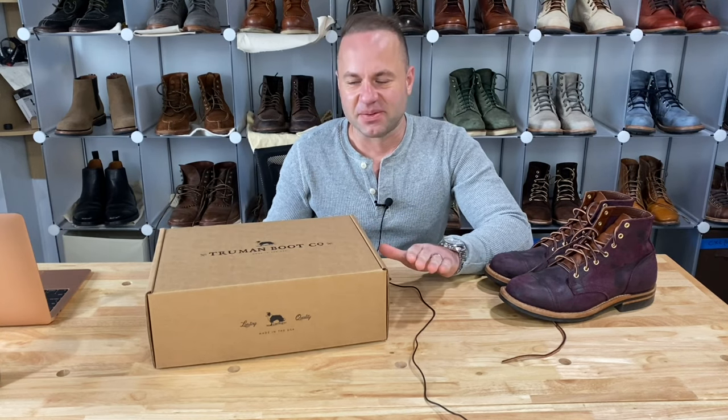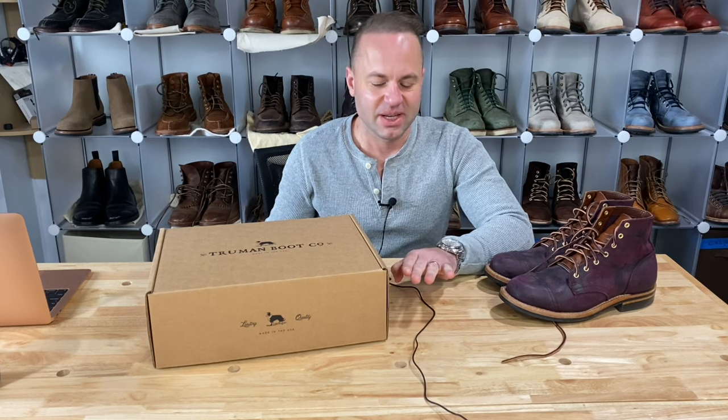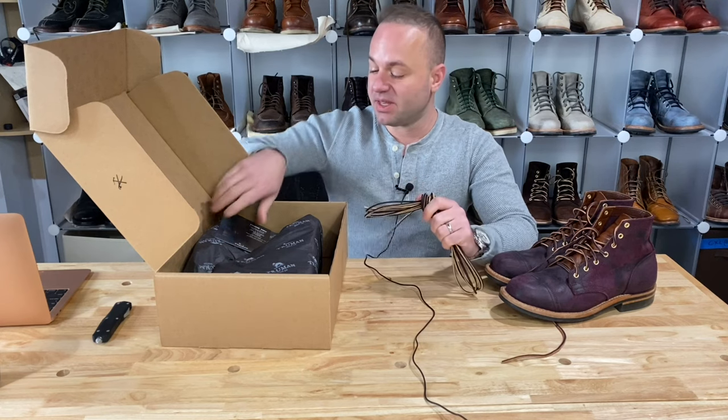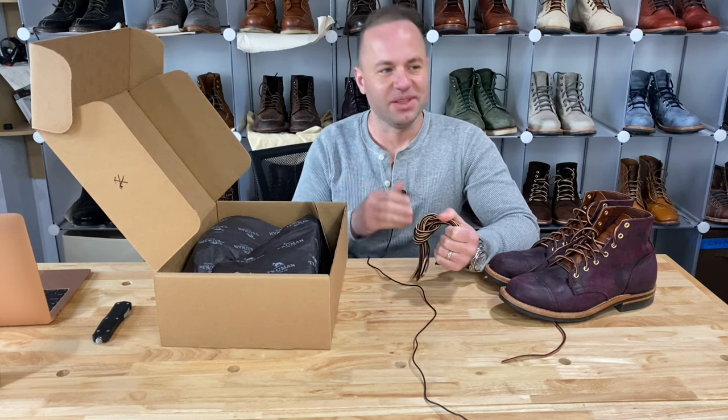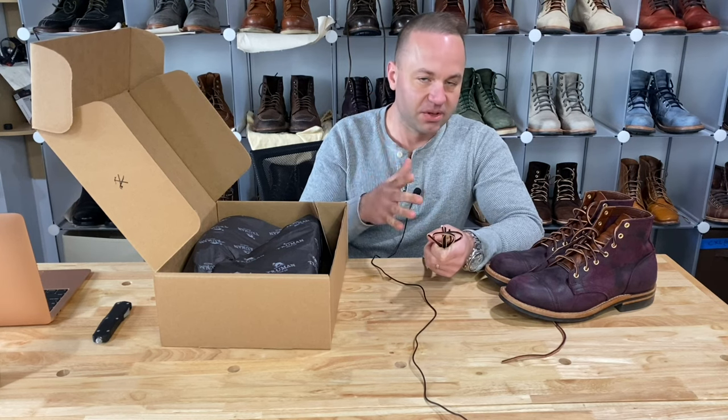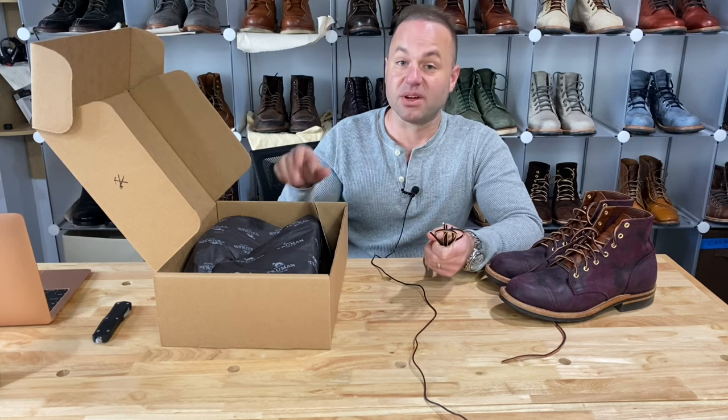The deeper you get into boot collecting, the more you start to realize that any little detail that's different, you'll learn that you can start to justify. When you first get into boot collecting, it's like, oh, I just need one pair of blue boots, one pair of brown boots, one pair of black boots. And then it goes from, oh well, I have a black plain toe, now I need a black cap toe. Now I need a black mock toe, a black oxford, a black wingtip. And then you start to realize that you need tans — the tan plain toe, mock toe, medallion toe, perforated cap toe, wingtip. The more you get, the more you evolve, the more you realize there is room in your collection for different stuff.